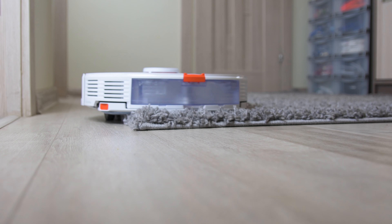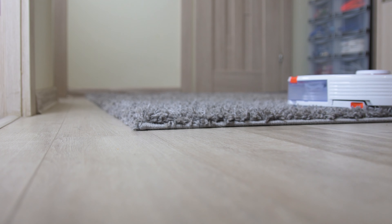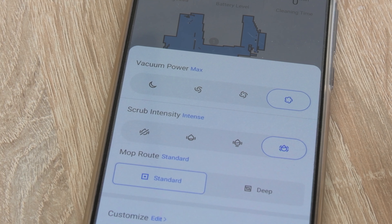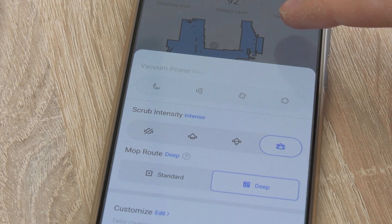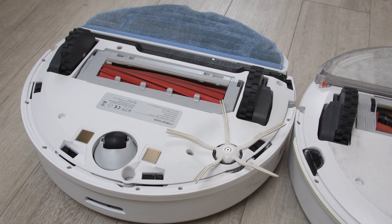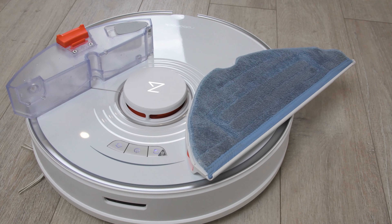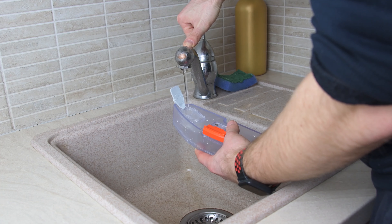Hey, what is up guys, Neles here from NuxTech. In this video I will show you the cleaning and mopping test results between Roborock S7 and Roborock S5. I'll also go through the latest features, share my personal insights after one month of use, and give some recommendations on which robot vacuum cleaner you should buy. Smash that thumbs up, subscribe if you haven't yet, and let's get into it.